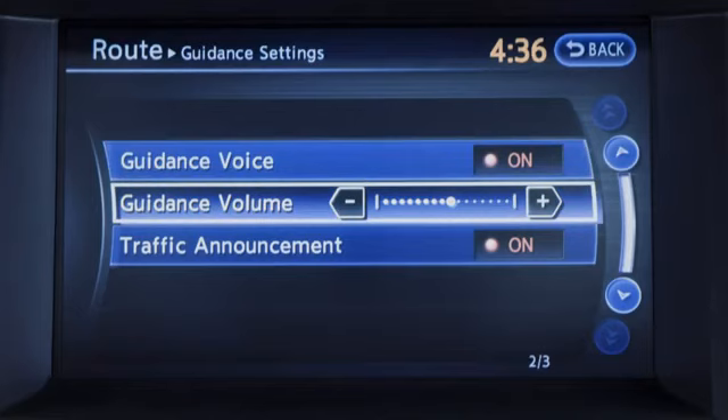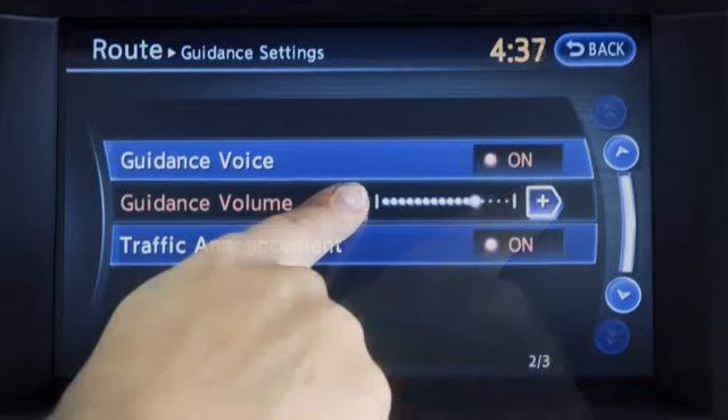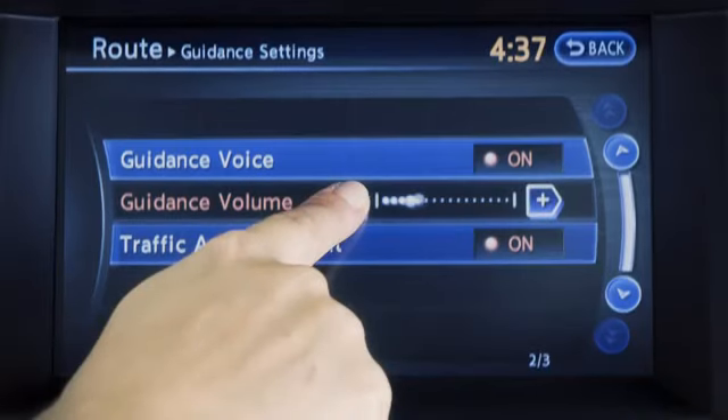To adjust the volume, touch guidance volume and touch the plus or minus key to raise or lower the volume.